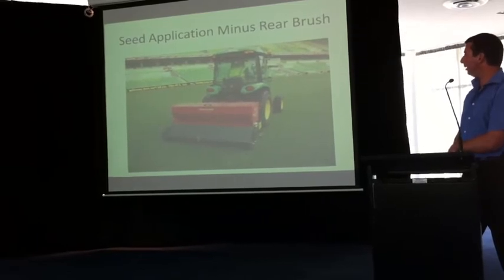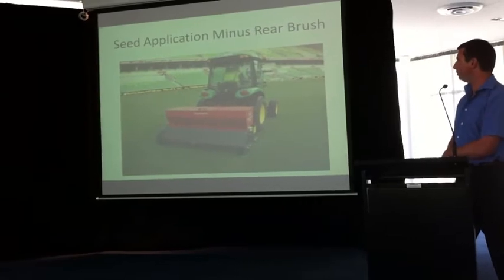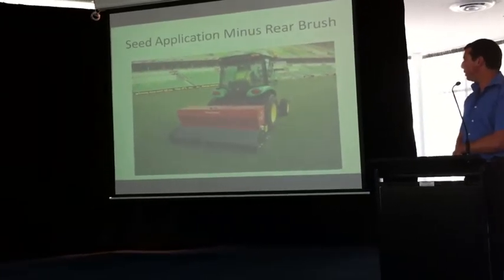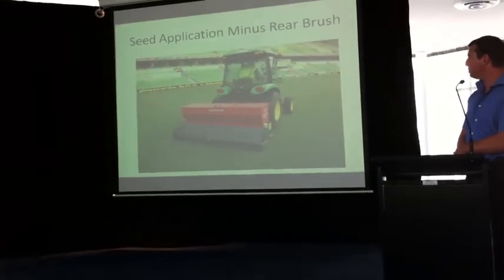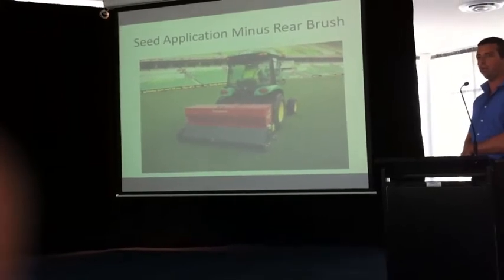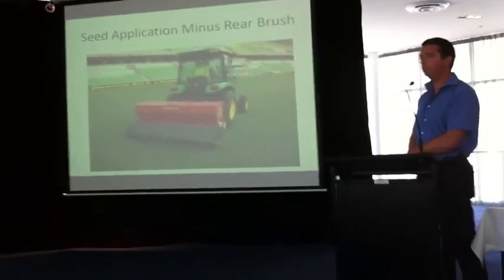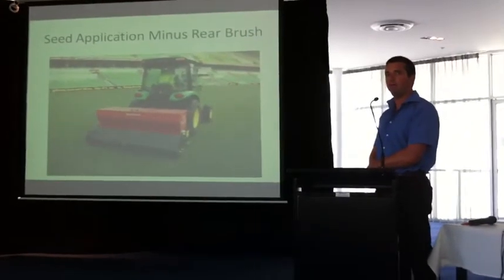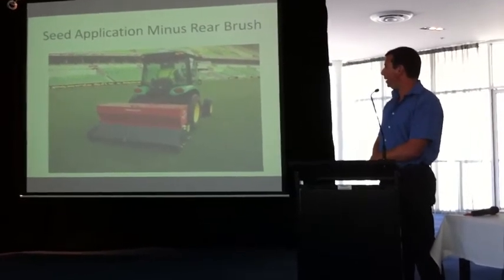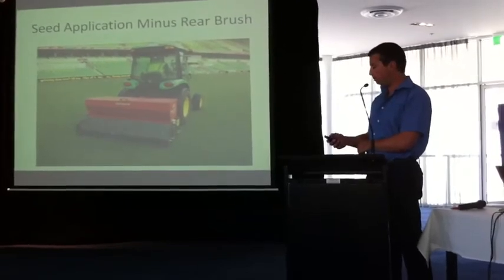We've actually removed the brush from the Speed Seed. The brush is usually there so you can brush the seed into the holes, but it actually disturbs a lot of loose matter on top — or if you've sanded and there are holes, it pulls the sand out. If you're seeding every three or four weeks, it can pull a lot of young seed that's only been germinating for three or four weeks. So we've pulled the brush out for minimal disturbance to the surface.